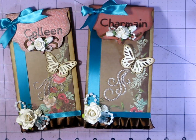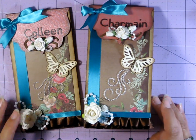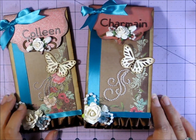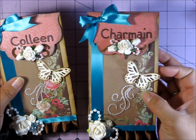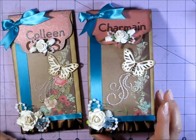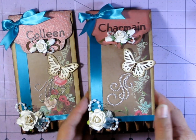We had a few things we needed to do. It's an embellishment swap, so we are swapping with our partners. We're putting in a group of three people, and this month only three of us lined up. The other people in the group are Charmaine and Colleen, and I personalized their bags.